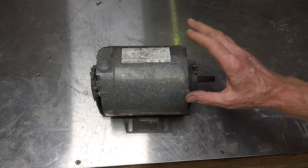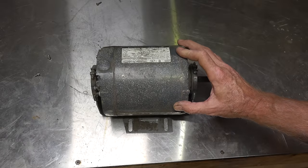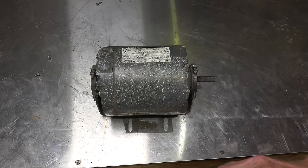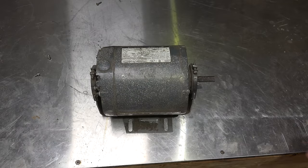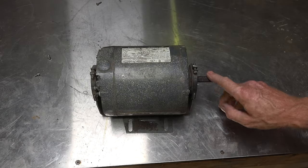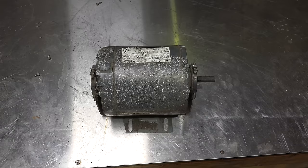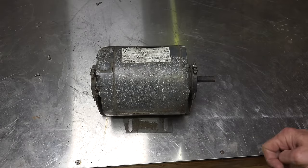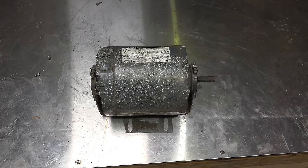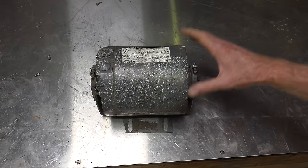It has a centrifugal start because the motor needs more starting torque than the PSC motor can produce. The PSC motor is a low starting torque, often fan duty motor as well, but this one may have a heavier fan to get started, so it will use a centrifugal start.